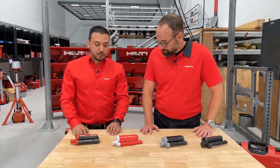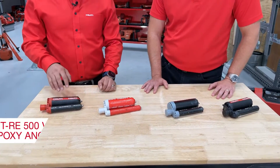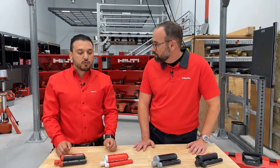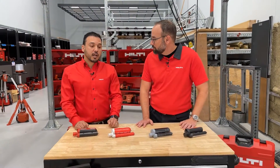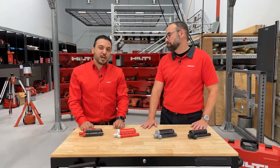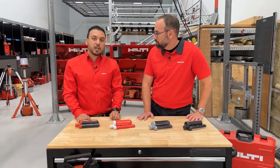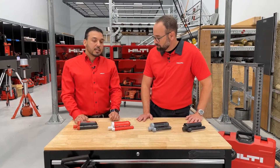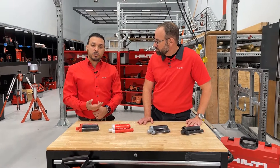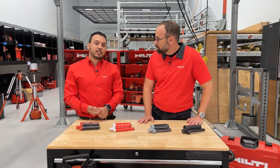It's actually very simple to choose the chemical anchor for your application now. The first two that I have here — the RE500V3 and HY200V3 — are the superior performing chemical anchors that you can truly rely on. They're designed for real job site conditions, which means not just lab environments with high load values, but also the realistic challenges: human error, moisture, water, and dust that exist on the job site.